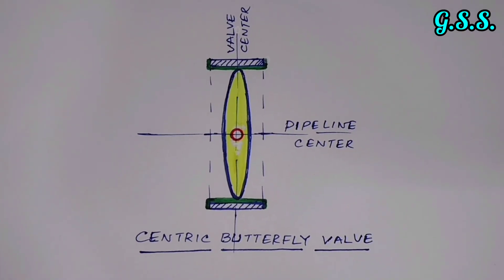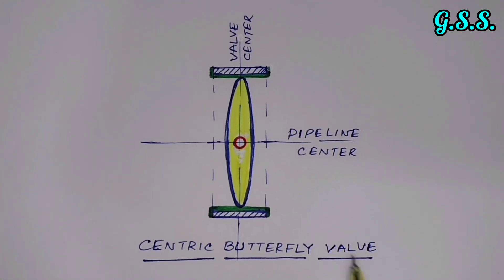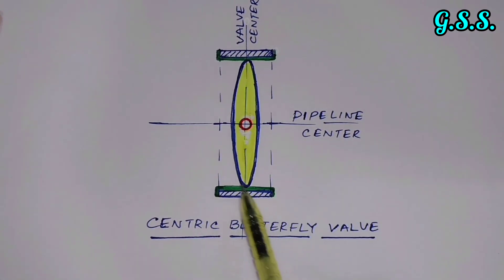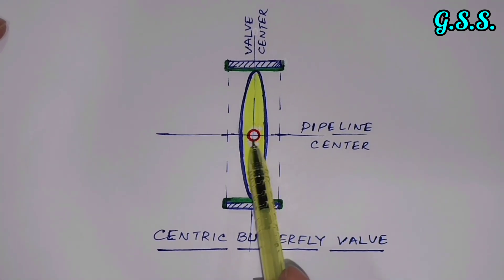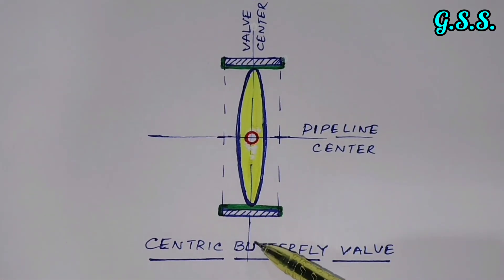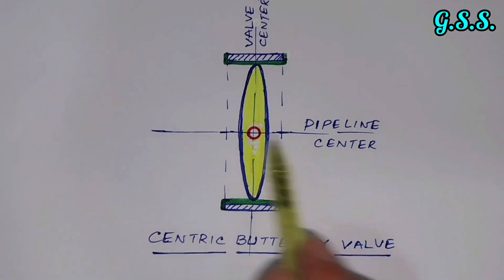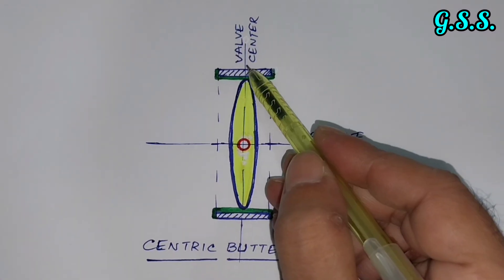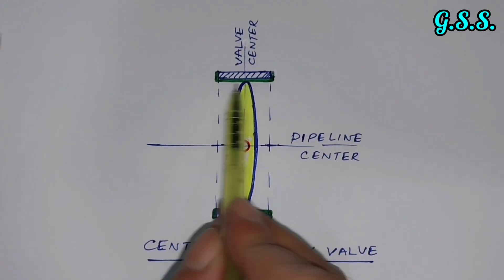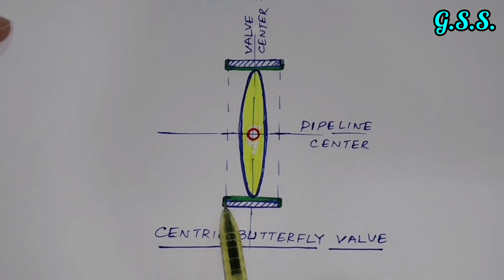There are mainly two types of butterfly valves. One is the centric butterfly valve. In a centric butterfly valve, the body contains a disc (shown in yellow) and a shaft (shown in red). The pipe centerline, valve centerline, disc centerline, and shaft centerline are all the same. The disc and shaft are at the pipe center as well as the valve center. The green EPDM rubber lining inside the valve body is called the seat of the valve.